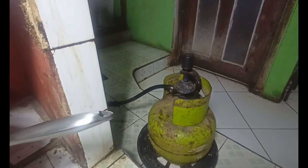Oke, sangat mudah untuk rekan-rekan bisa meniru kalau terjadi bocor atau penggantian gas yang tidak mau keluar. Rekan-rekan bisa melakukan seperti ini.